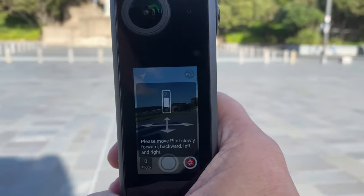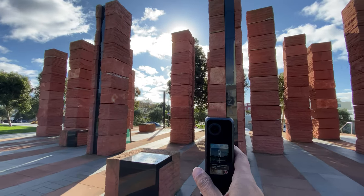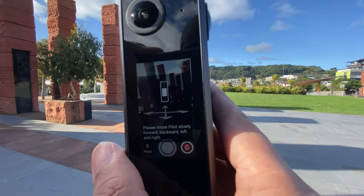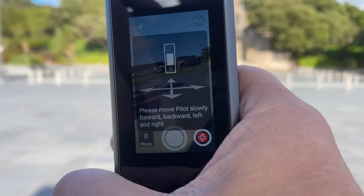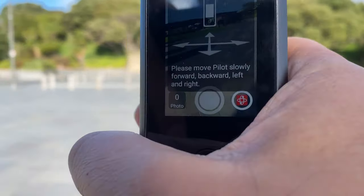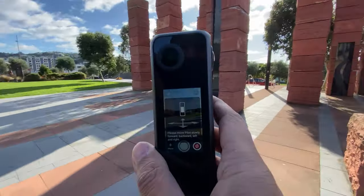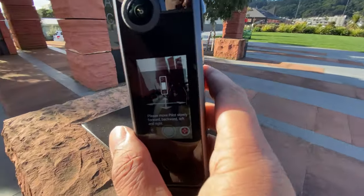After all that, on the third time I tried to capture an outdoor Pilot Tour with the Pilot One, here's what happened. I'm trying to get the Pilot One to orient itself and initialize, and it's just not working. No matter what I do, it seems to take forever and get hung up on this same point. It's still pretty flaky — it's not working as well as it should be.